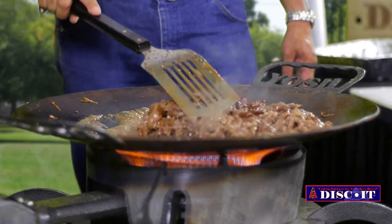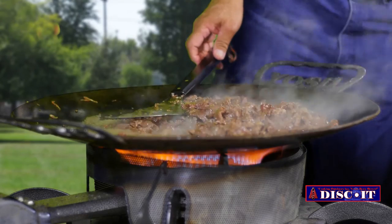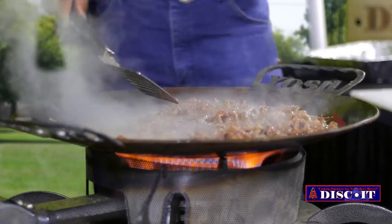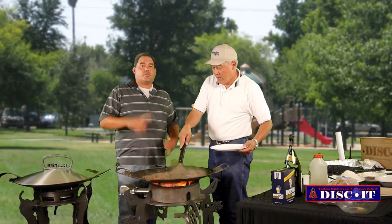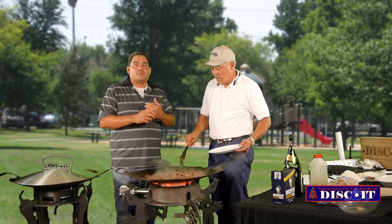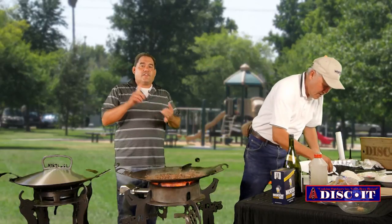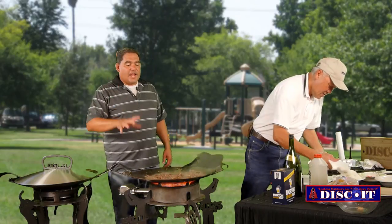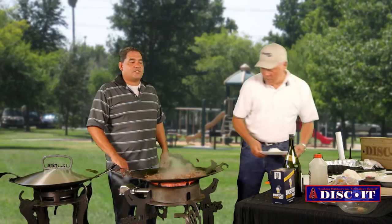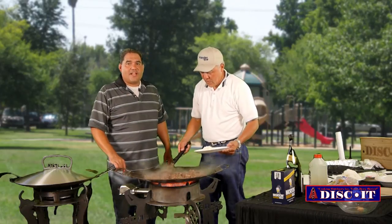And then you'll serve the two together? I guess I'll find out in a minute. Can we just mix them up here? Labor Day weekend is only two weeks away, so we're going to be doing some crazy specials. Check the website, newsletter, Facebook, Twitter — we'll have our Labor Day blowout for the actual Diskets and some accessory specials. Make sure you guys are making safe plans and having a blast.